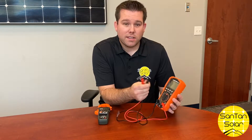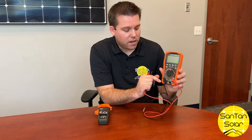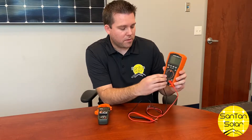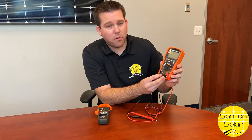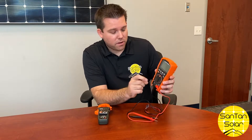Testing for amps is a little different — you're going to have the probe inserted in a specific port. Each meter is a little bit different but they're pretty similar. On the multimeter you have a COM port which you're going to use for testing volts. The biggest thing when testing for amps is to ensure that the panel doesn't have any sun on it — it should be covered. If you don't have it covered, you can create a spark either at the MC4 connector or on the tester, so definitely be careful.